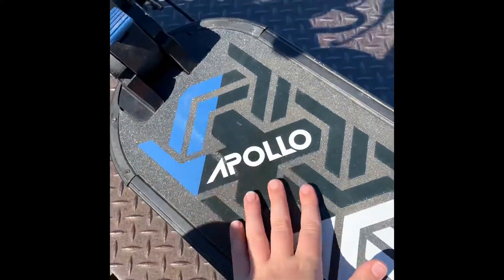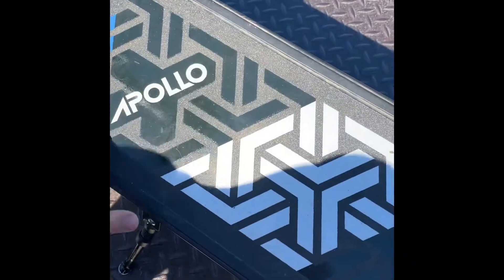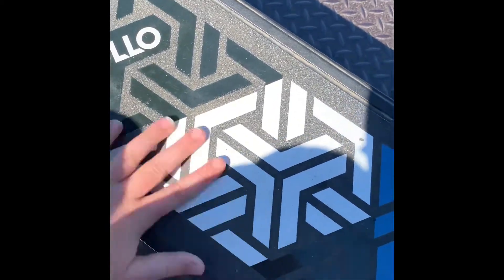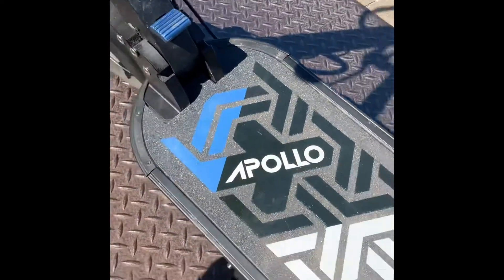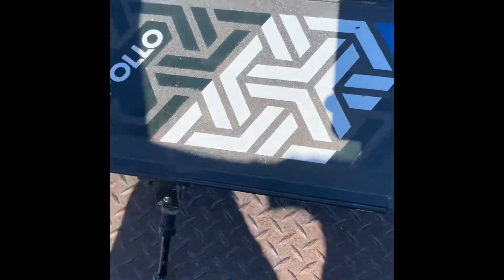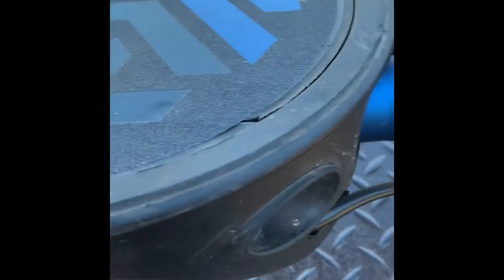There are a couple of scratches on the body — that's okay. The rear wheel is doing good, and we have new grip tape. When we were fixing the charging port in a previous video, we accidentally ripped the grip tape off. Apollo told us to peel it and the rep apologized, so they sent us a new one for free — definitely good customer service.